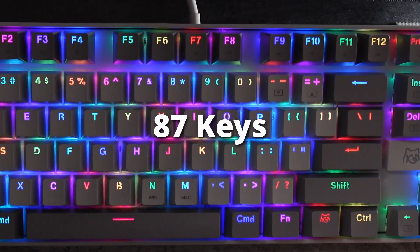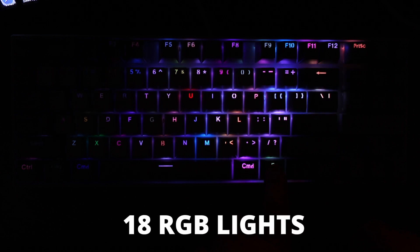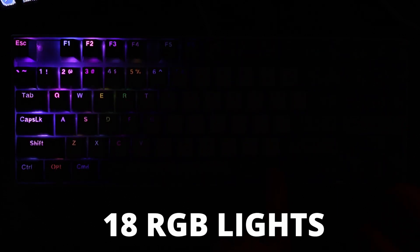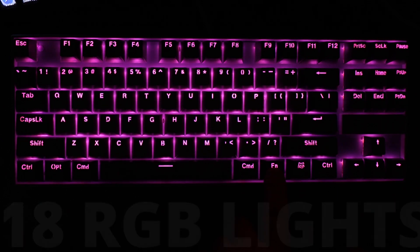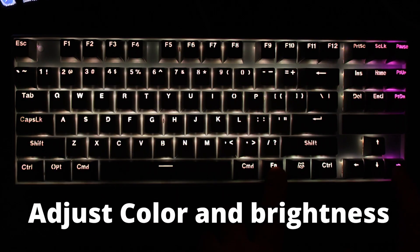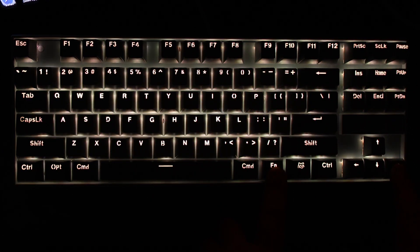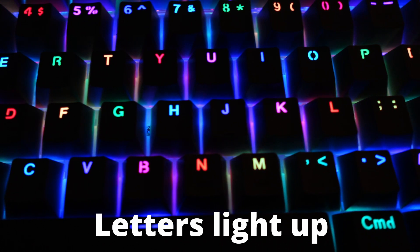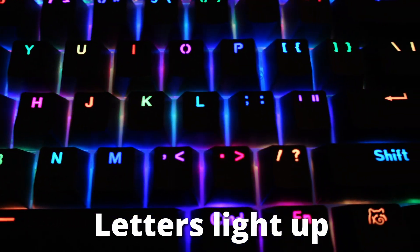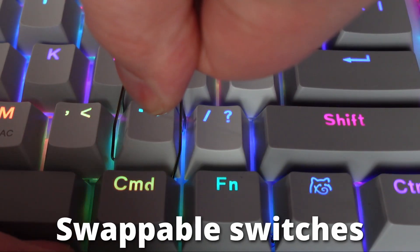The keyboard itself is 87 keys with no keypad or number pad, and has 18 RGB lights that you can customize. You can see some samples of the different RGB colors here, and you can also adjust the color and brightness. The letters light up, which I really like — it's not just underglow behind the keycaps, but the actual letters light up, which is nice.